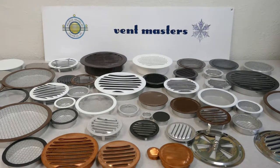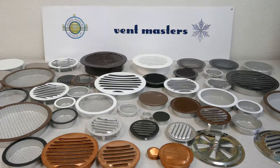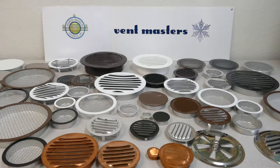This is a short video from Vent Masters. I want to show off some of our small round louvered vents. We carry the entire line of louvers from the Maurice Franklin Louver Company and we've got a bunch — different sizes, different colors, different materials.